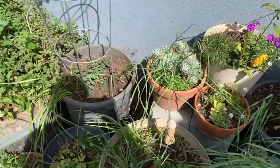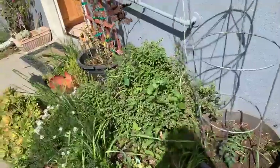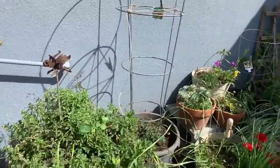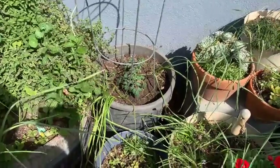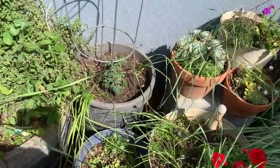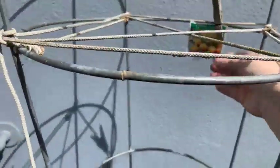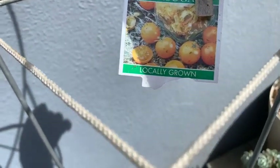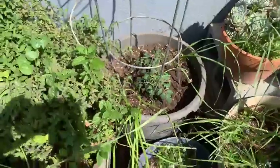Hello everybody, I'm planting tomatoes today — it feels so good to be outside and plant tomatoes. This is the area of my driveway. I tore out two big cherry tomato plants and just put these in their place. I put in two Sun Sugar cherry tomatoes, so they're in there — you can see them.